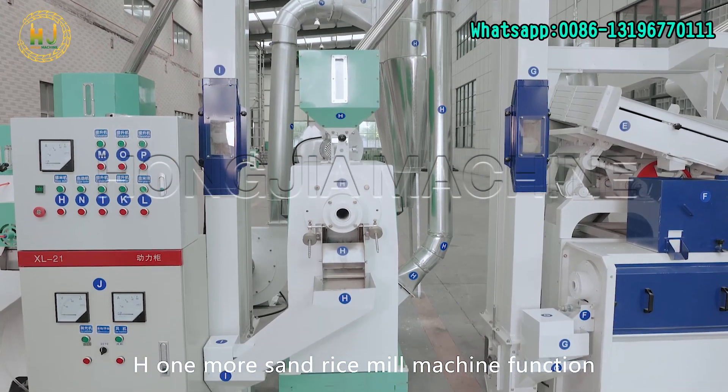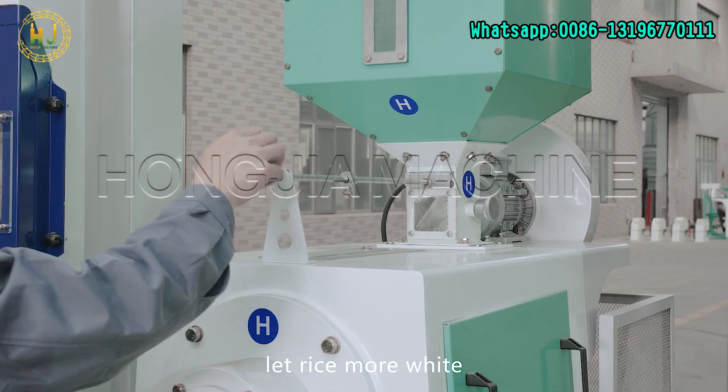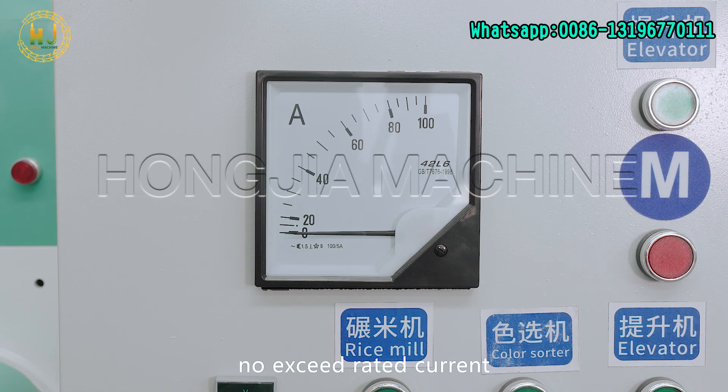One more sand roller rice milling machine function is to increase brown rice milling precision and make the rice more white. Adjustment is the same as the previous machine. After sand roller rice milling, pay attention not to exceed the rated current.